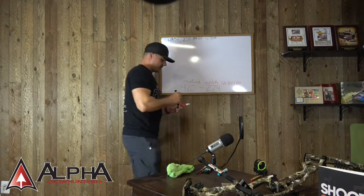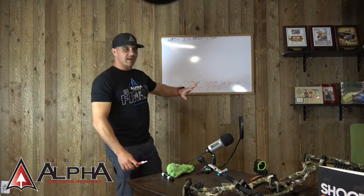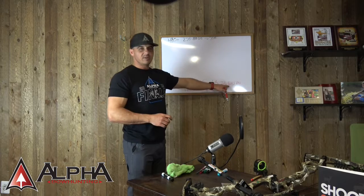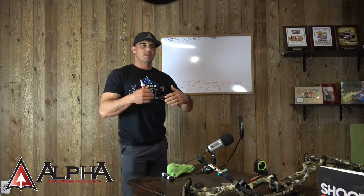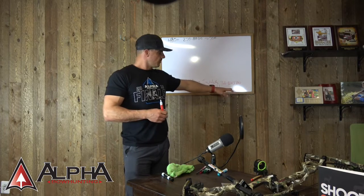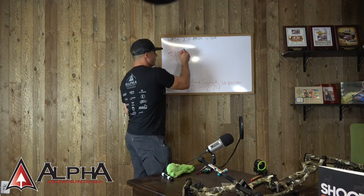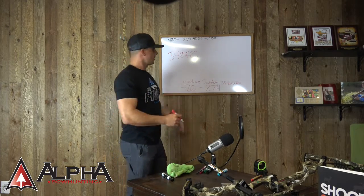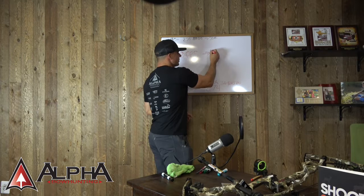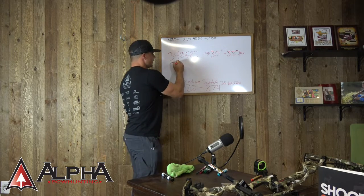Right now he's shooting 70 pounds, and ideally that's what he'd like to keep. It's a bit of a stretch to get from where he is to where he wants to be, but not overly so. Now, the speed ratings that manufacturers put out are for marketing — you have to take them with a grain of salt. If a brand new bow on the market promises a 340 feet per second rating, and you shoot it at 30 inches with a 350-grain arrow per IBO standards, you'd be lucky to get into that 330 to 332 feet per second actual speed range.